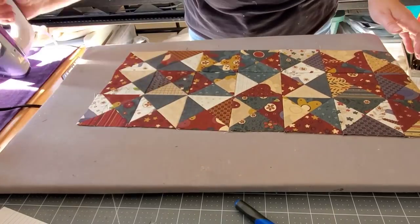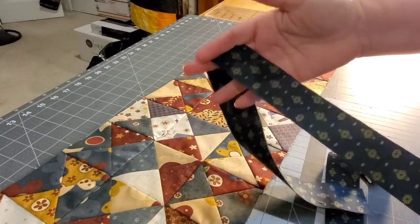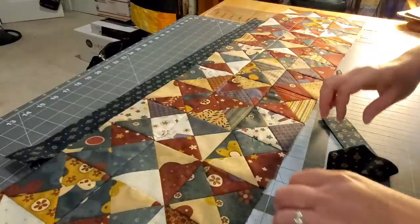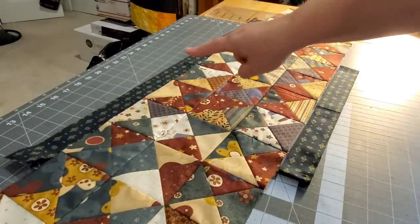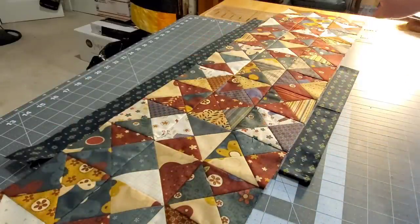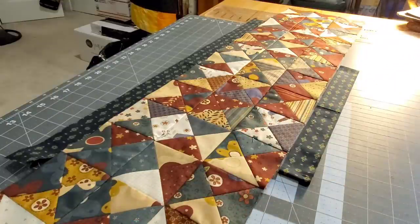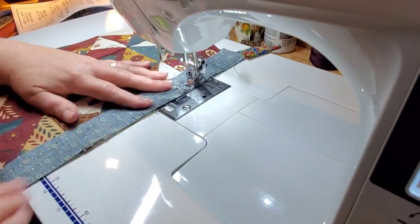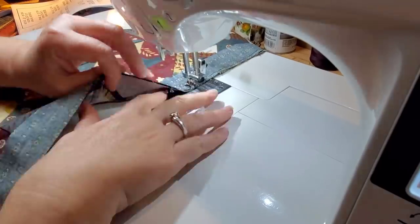I like to come back with a little bit of steam — I do put water in my iron — and really press those seams nice and flat. Once you're pressed, we're ready to start with our first inner border. This is the smallest border. I like to add my borders to the longest side first and then the two shorter sides. We're adding this border with a quarter inch seam allowance.